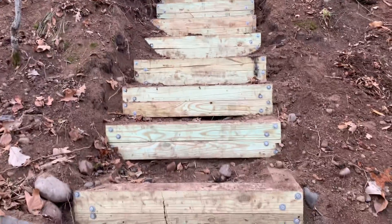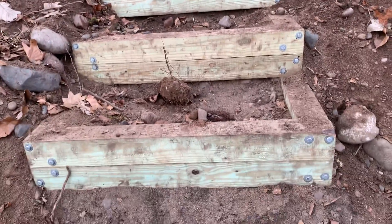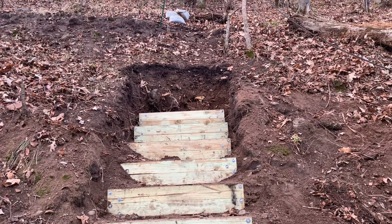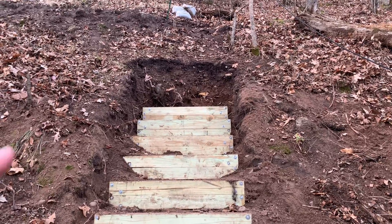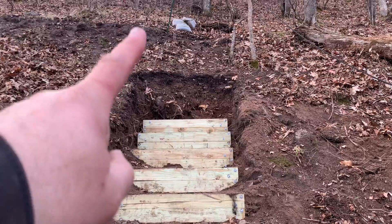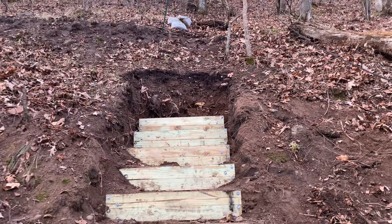We've got nine stairs in, we've gone up 64 feet, but now we're hitting a problem where we've got about two feet of soil here and then it keeps going up, and we are not catching grade fast enough.